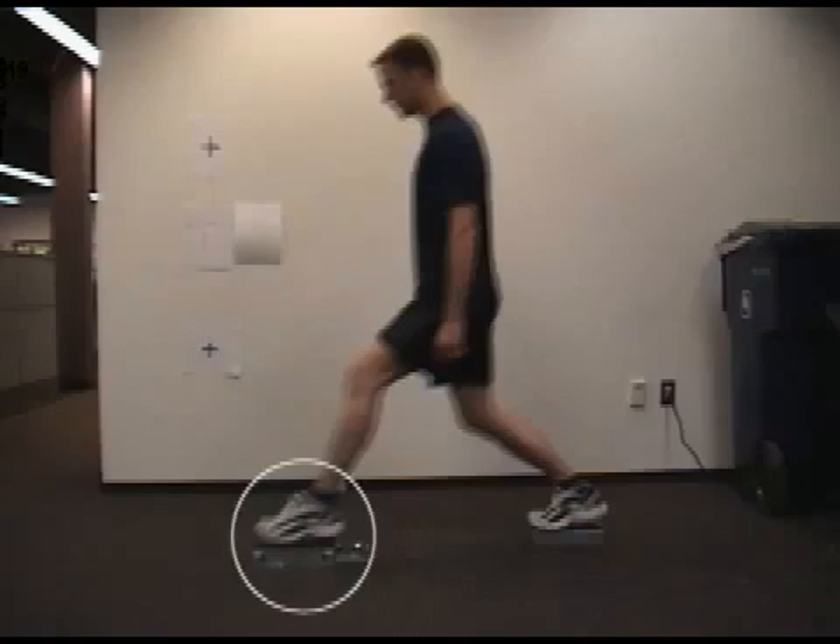Lastly, as we follow the transition backwards, we can see that the push-off comes from the ball of the foot and not the heel, which keeps the plantar flexors active much longer through the movement.